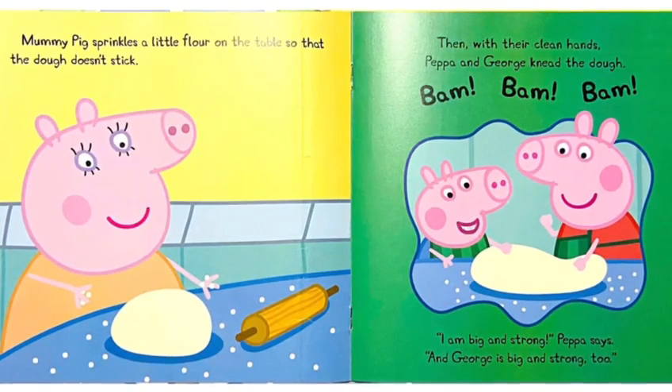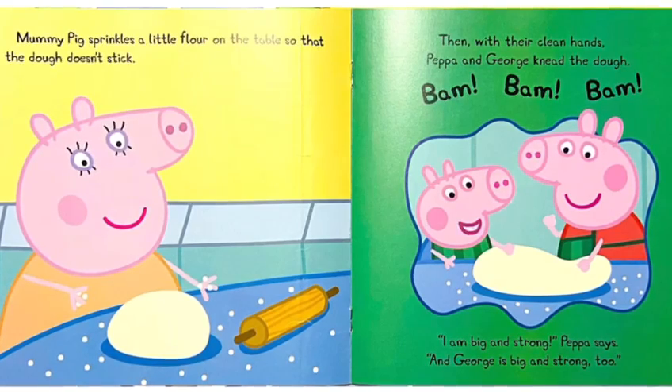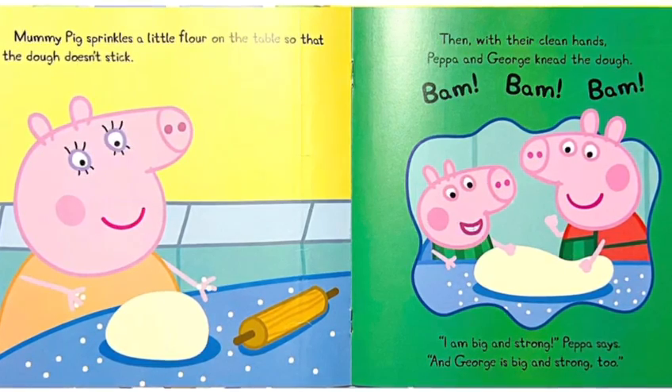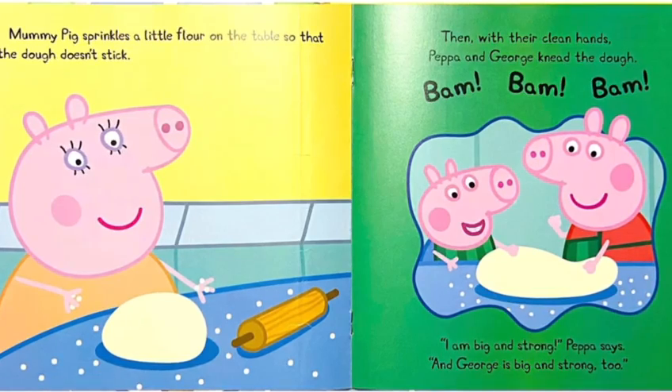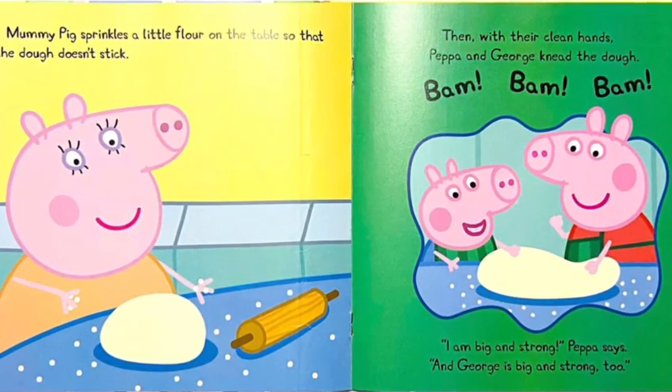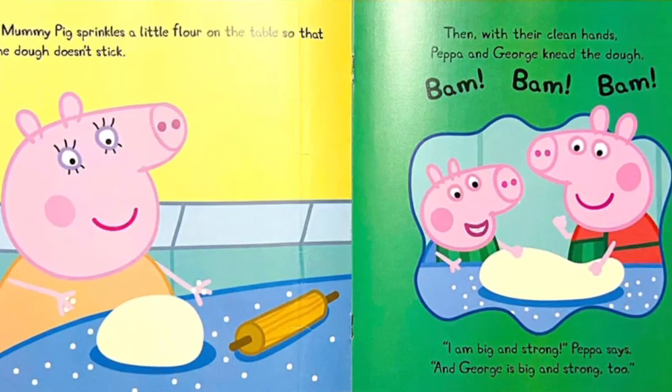Mommy Pig sprinkles a little flour on the table, so that the dough doesn't stick. Then with their clean hands, Peppa and George knead the dough. Bam, bam, bam. I'm big and strong, Peppa says. And George is big and strong too.